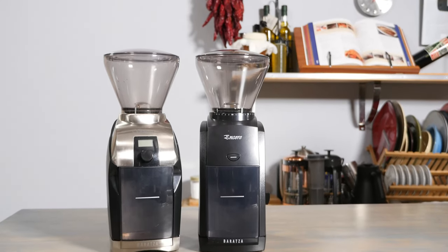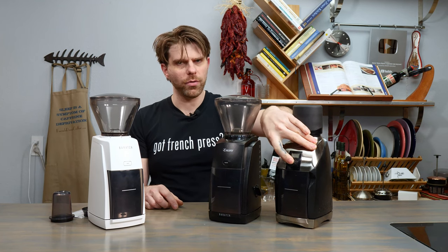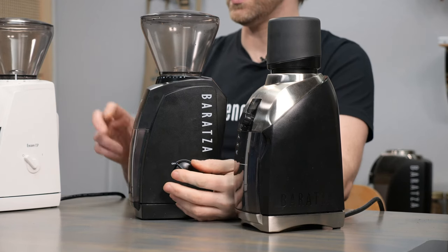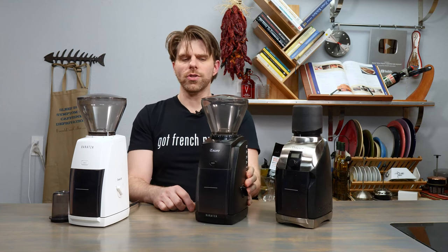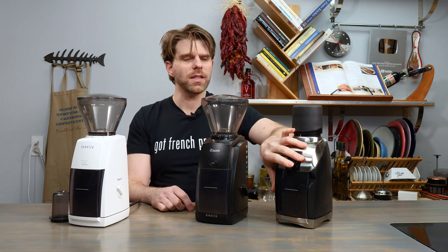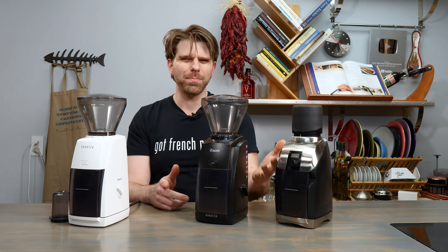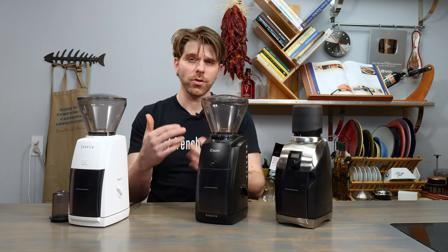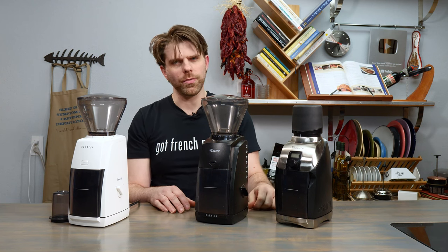One other difference worth mentioning is that grinding is done by pressing down a button on the front of the Virtuoso Plus, whereas powering on the two Encore devices is done with a rotating switch on the side. Using the Virtuoso Plus button also allows you to do quick momentary grinds by pressing and releasing. That's maybe a small thing, but some folks might like it, especially when doing test grinds of various kinds.